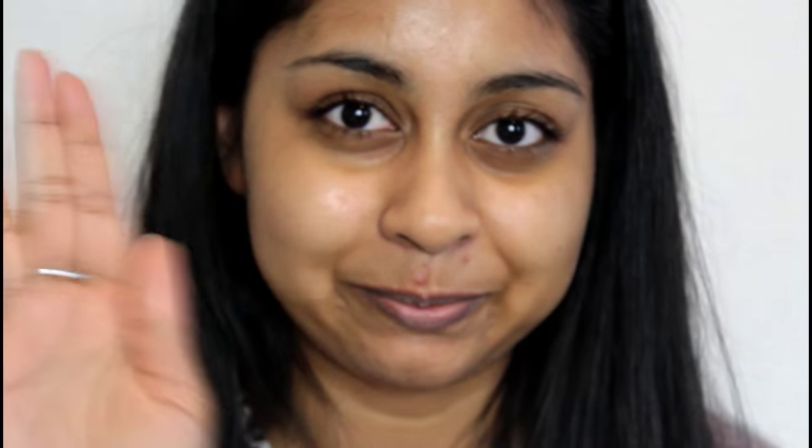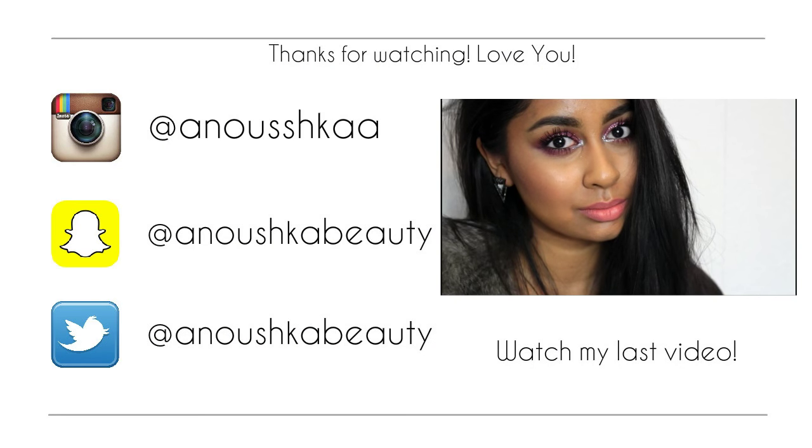A lot of you guys wanted to see my DIY hair mask, and that will be up on my channel soon. Give it a thumbs up and that will just let me know that you enjoy these types of videos. If not, let me know in the comments below. I'll see you all in my next video - bye!